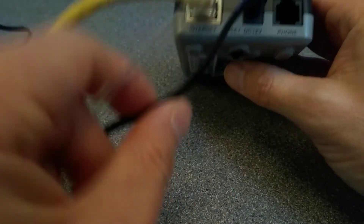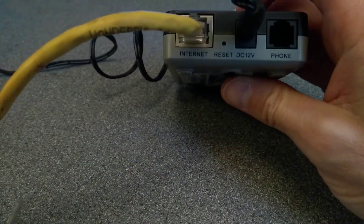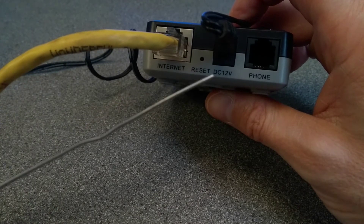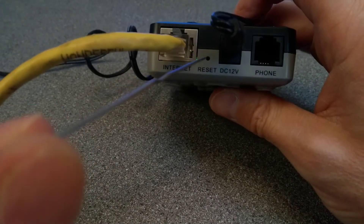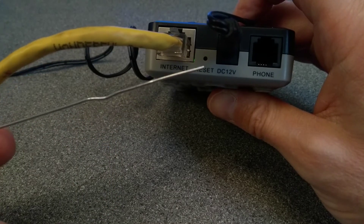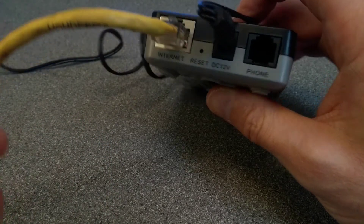On the back of the adapter is a reset hole and you need to hold that button down using a paper clip or something similar. A pen or a biro won't fit into the end of that, so you do need a sim eject tool or an unbent paper clip.